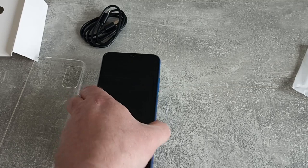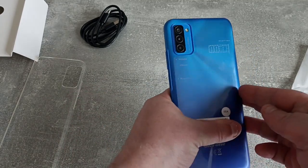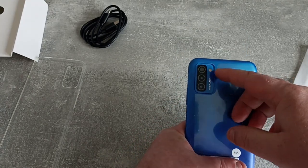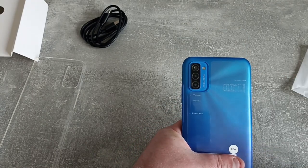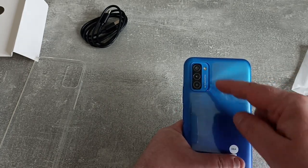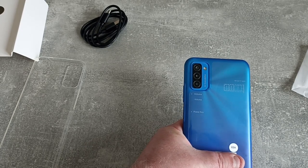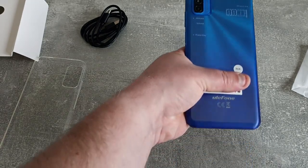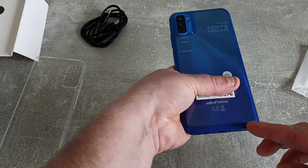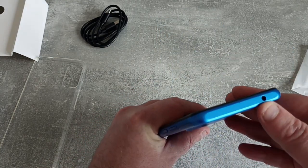So we'll take a look around the device. Going to have to cover up the IMEI number while I am showing you this. We've got the three cameras here and a flash. The SIM tray is here. Volume up and volume down and the power key, very much standard as you would expect. The colour seems to go from light blue at the top and a much darker blue at the bottom — it's quite nice.